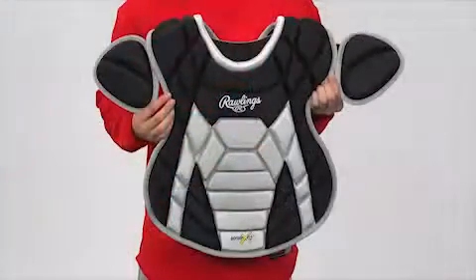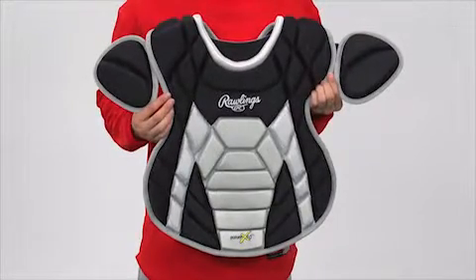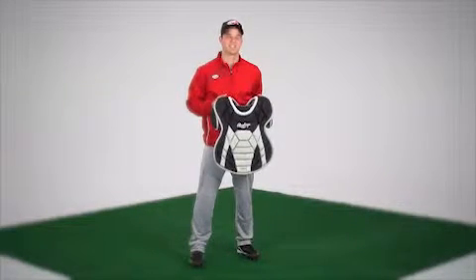Recommended for players 15 and older, it comes in a wide variety of colors and is available in adult, intermediate, and youth sizes. Take total control of your backstop area with the Rawlings Poron XRD Chest Protector.